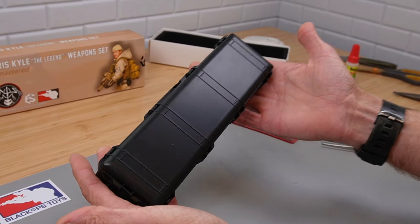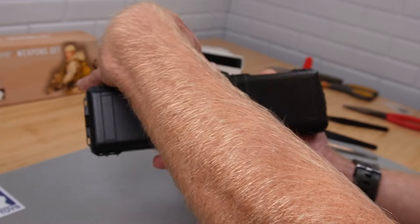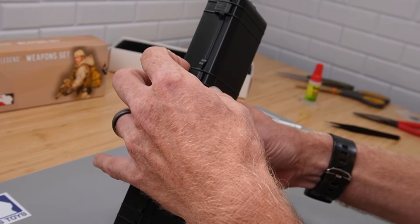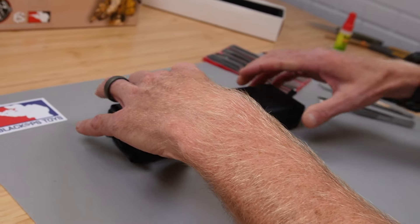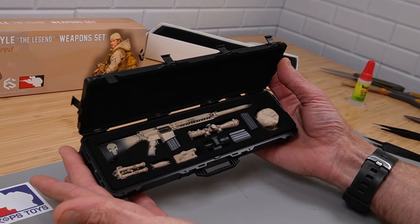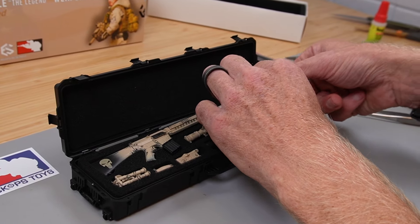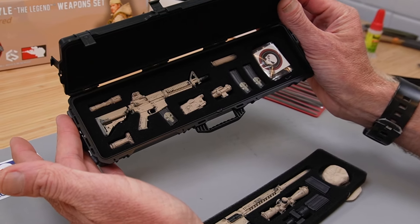First thing I got to say, this is super, super satisfying. This is like a pelican case and all the handles move and you just unclip it — just like the real thing. So if you're a finger fidgeter, this is right up your alley. Let's show you the inside. You can see we've laser cut all the foam and there's actually two rifles in here. You can see the second one.